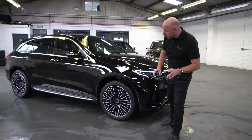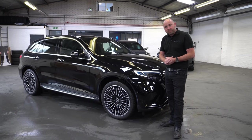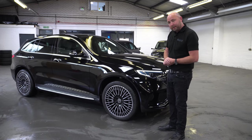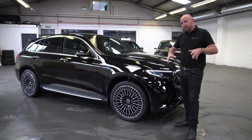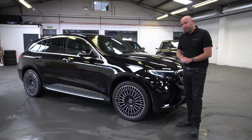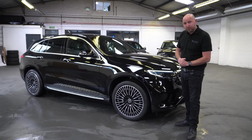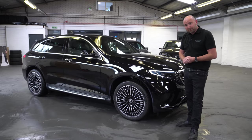Before I get into this video, let me just say a thank you to Marshall Mercedes of Winchester for lending me this car today. It's on their demonstrator fleet and they very kindly agreed to let me borrow it for a day to do these review videos. So thank you very much. It's not for sale with me — it is on their demonstrator fleet and no doubt will be for sale with them at some point in the not too distant future. So if you like the look of this Mercedes, don't forget to contact Marshall in Winchester.